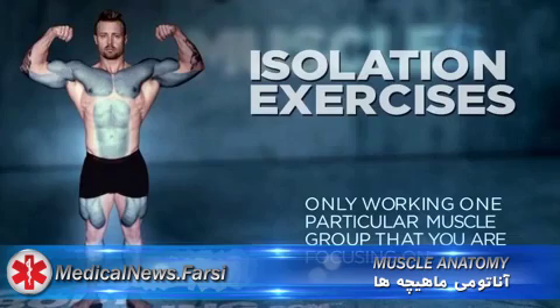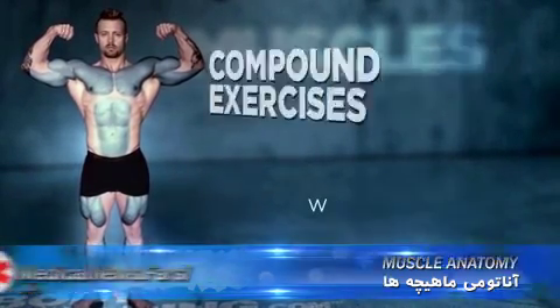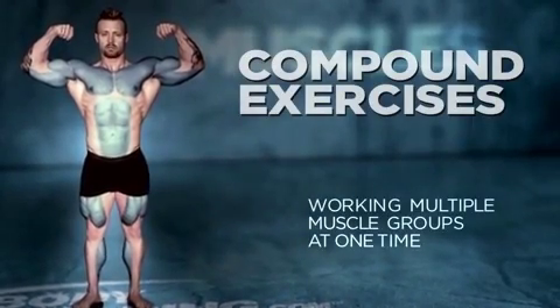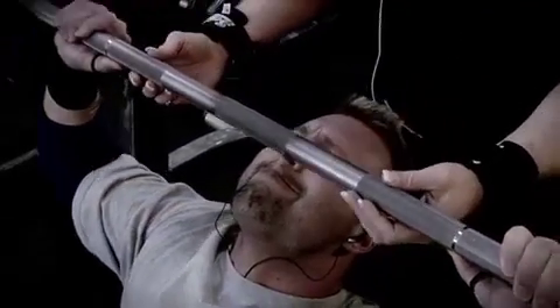These are isolation exercises, meaning they work just one particular muscle you're trying to focus on. A compound movement brings in several muscles at once. The compound movement for shoulders is the shoulder press — a straight-up press predominantly incorporates the front and outer head of the deltoid, working both the front and the side of the shoulder.